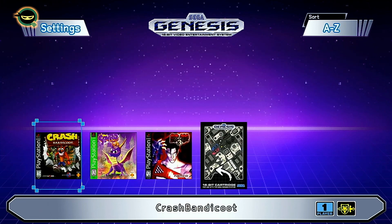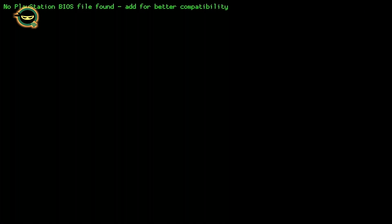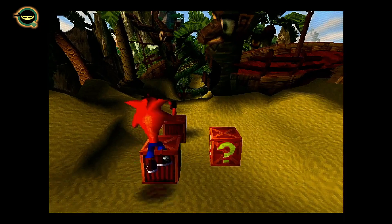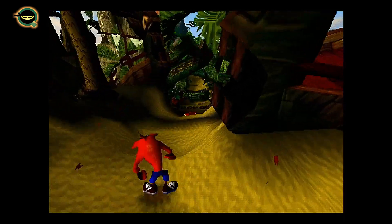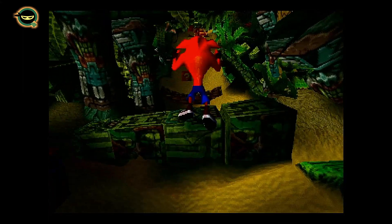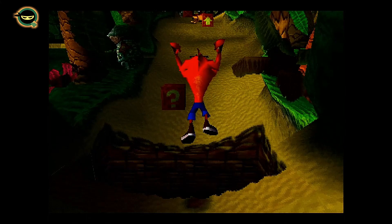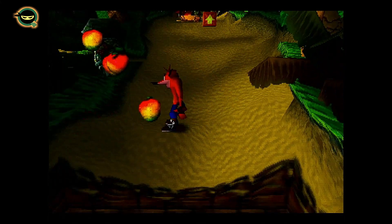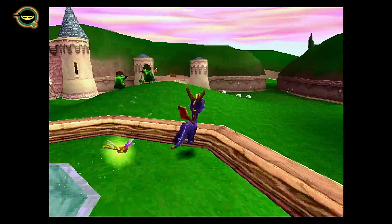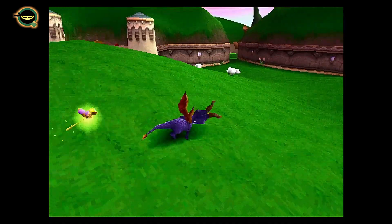Let's go down to PlayStation. I added three games: Crash Bandicoot, Spyro, and Tekken 3. Let's check out Crash Bandicoot — it's booting up through RetroArch. Crash Bandicoot was the first PlayStation game I ever had, lots of memories. It seems like it's running smooth — good to go.